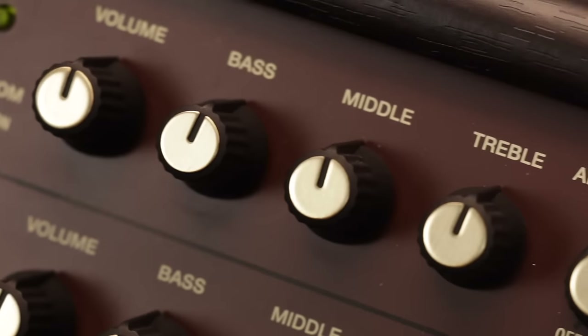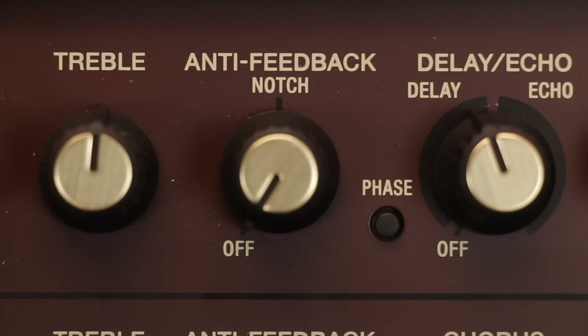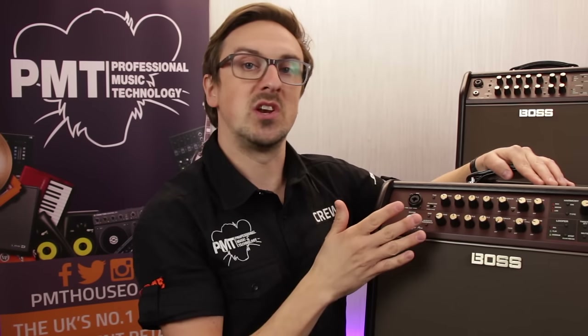There are standard controls for volume, bass, middle and treble. And there's an anti-feedback circuit — this allows you to dial in and notch out any pesky frequencies, which when combined with the phase reverse switch means that you shouldn't ever experience any feedback problems when using one of these amps.